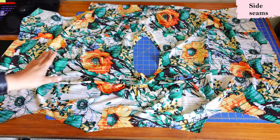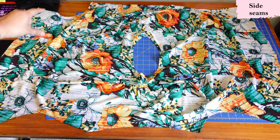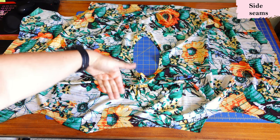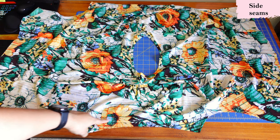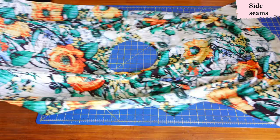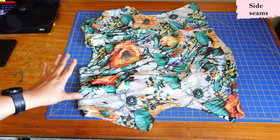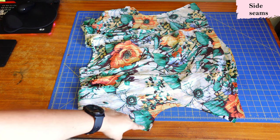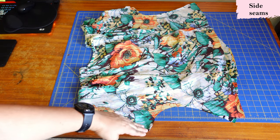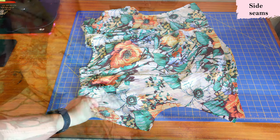Here we have our top all extended — these long pieces have been sewn on both sides and I've pressed the seam allowance towards the sleeve hem side. Now we just need to put them right sides together. This is looking like a dolman-type top. Here we have the sleeve, and this is the curve we're going to match and sew on both sides. This piece is on the bias so we need to be careful not to stretch it during manipulation.